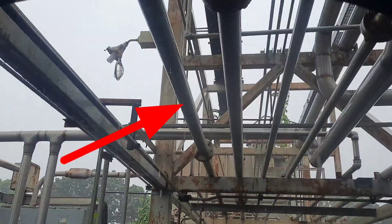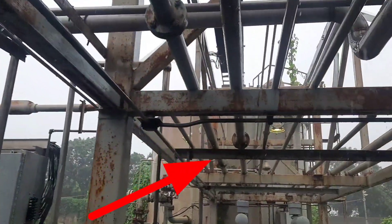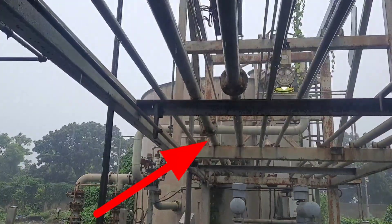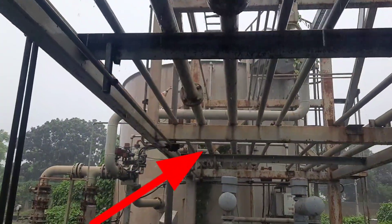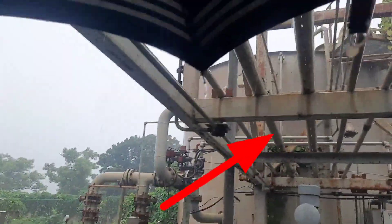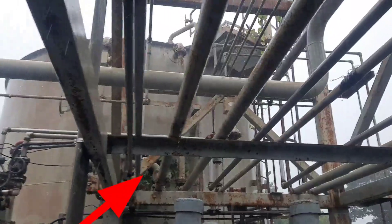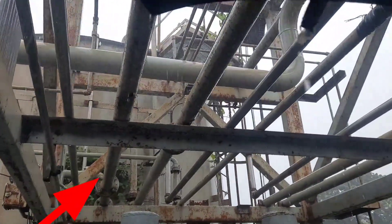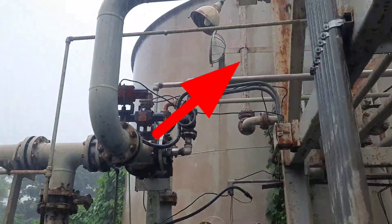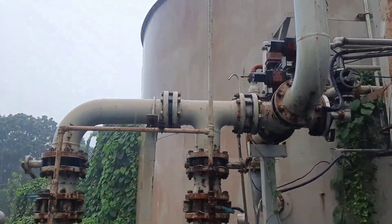This water will go to the neutralization pit tank because the water quality is not good. The water pH needs to be controlled, and after that it will go to the effluent pond. The water will go to the top side of the neutralization pit, and when the water level increases, we will discharge the water to the effluent pond.